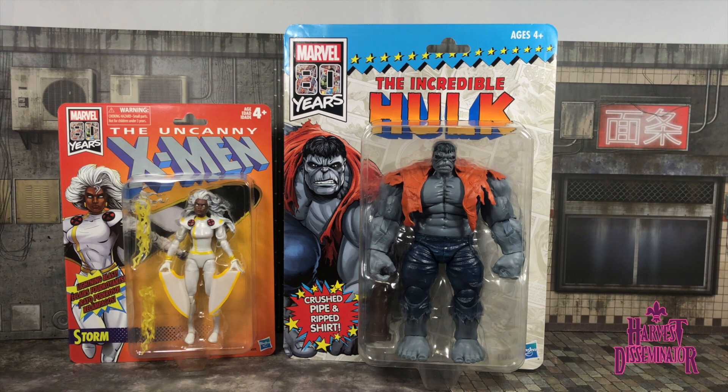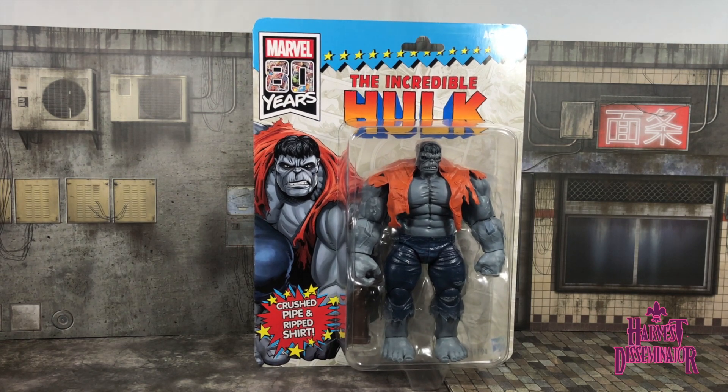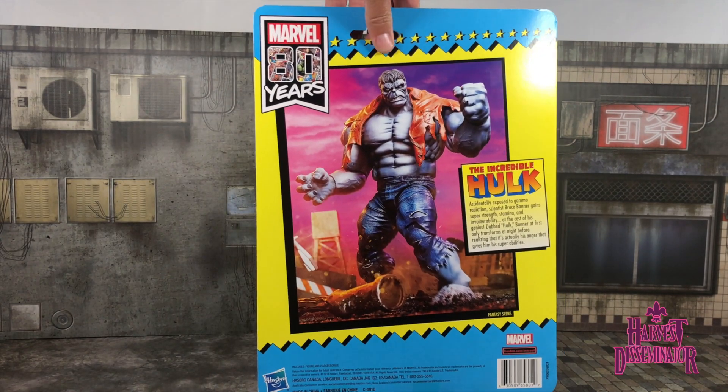I'm going to move Storm out of the picture and we're going to take a look at the Grey Hulk slash Joe Fix-It. Check out how big this dude is — he's pretty big. In the packaging it's a great presentation. It says 'Crush Pipe and Ripped Shirt,' Marvel 80 Years stands out very largely. Perhaps I would have liked it if it said 'Joe Fix-It' — that might have been a little more legit — but I'm not going to complain too much since I'm probably going to throw the packaging away anyway.